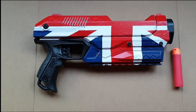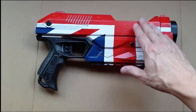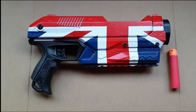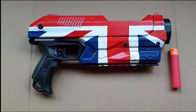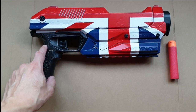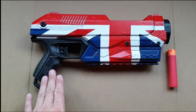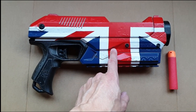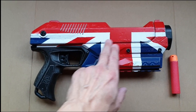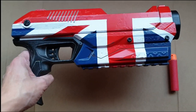The Nerf Magnus is a great Nerf gun to paint simply due to its size. The amount of space on the fore end means you can put practically any design and make it big enough that it'll stand out from a distance. It really is just a massive pistol. Case in point, this is where I decided to put my Union Jack flag — the only gun I'd use for it, because I could get the cross of St. George and the two saltires of St. Andrew and St. Patrick on with enough space to see it clearly.